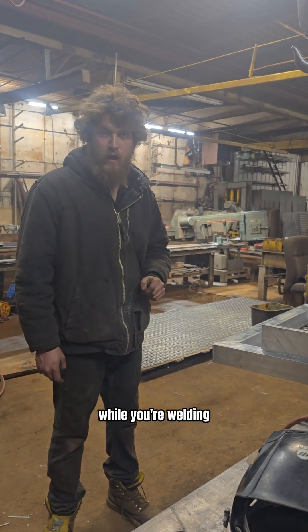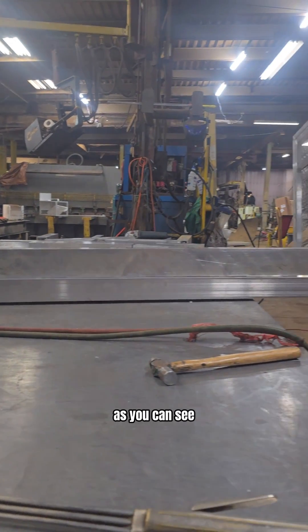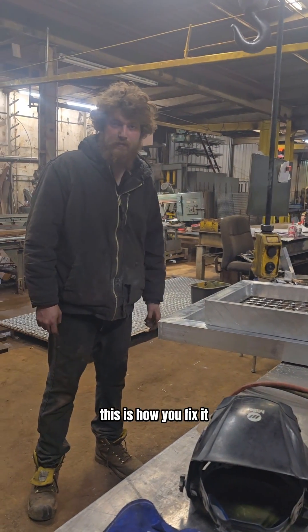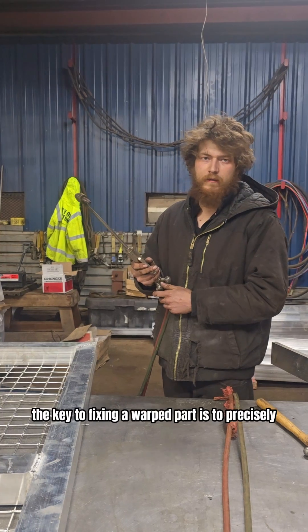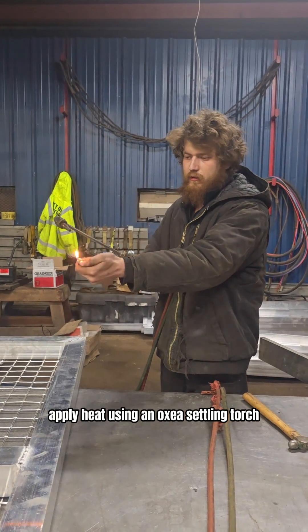Have you ever had a part warp on you while you're welding? As you can see, it's not very straight. This is how you fix it. The key to fixing a warped part is to precisely apply heat using an oxy-acetylene torch.